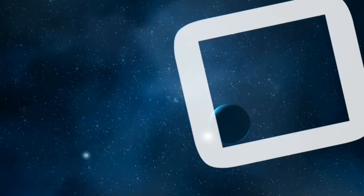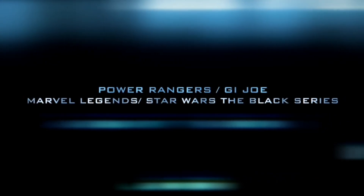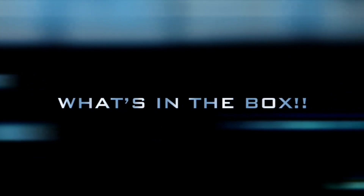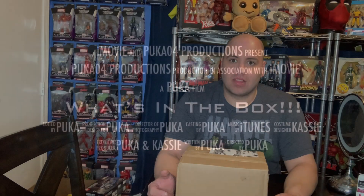Welcome back everybody. I got a package — quick little what's in the box. Nothing big, nothing crazy.